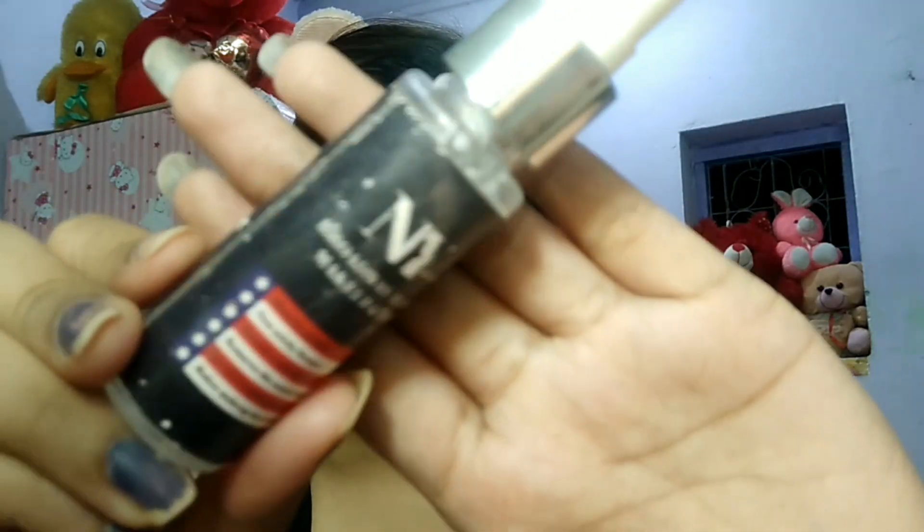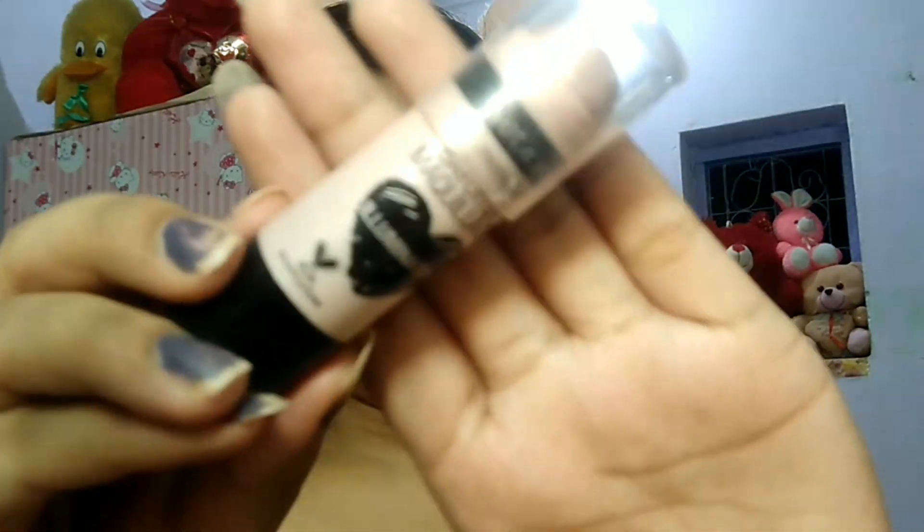I will use the NYB setting spray and blend it. After this, I will use the stick highlighter with the NYB setting and spread it.